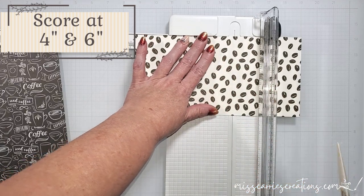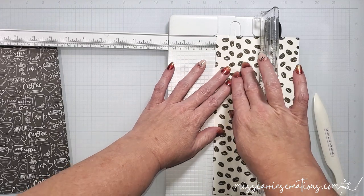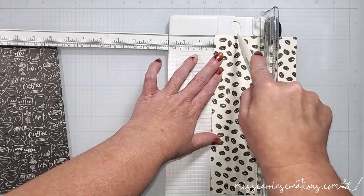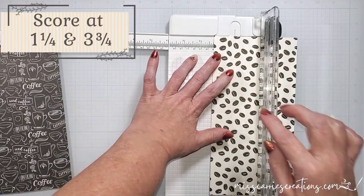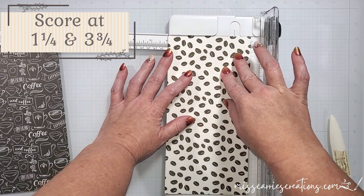I'm going to use a bone folder to score this piece at 4 inches and at 6 inches. Then I'm going to rotate this so that the 5 inch side is at the top. Using my bone folder, I'm going to score at 1 and 1/4 inches and 3 and 3/4 inches.